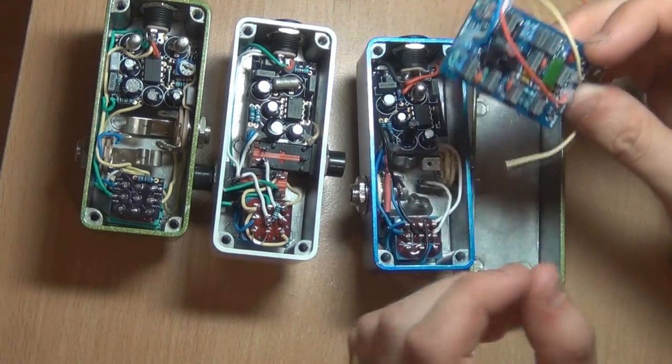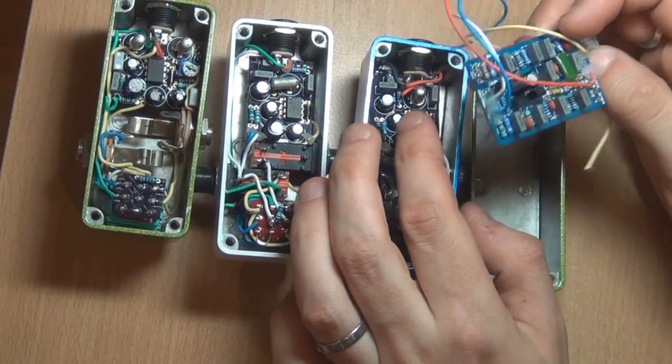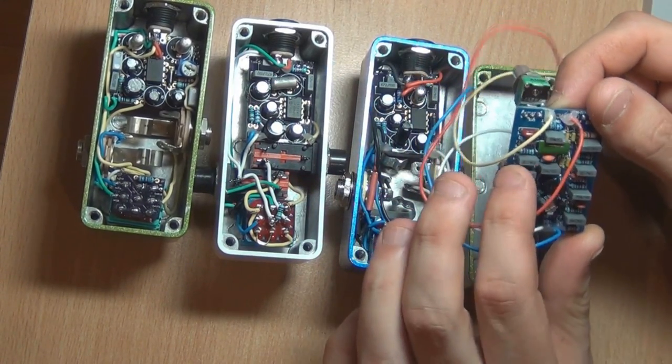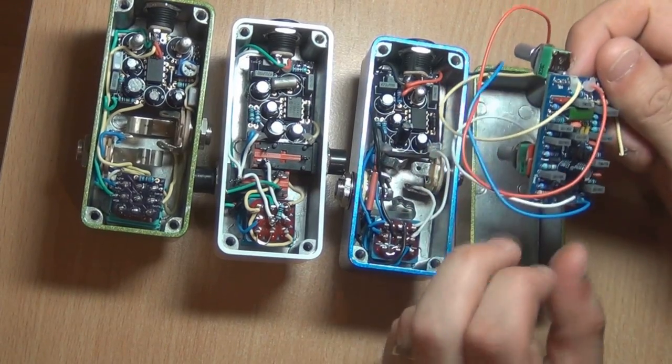This is a board from Pickdropper. Not all of them are as small as the ones I've been showing you — as you can see, his is bigger. This is a Big Muff, so to fit a Big Muff on such a small size is quite an achievement.